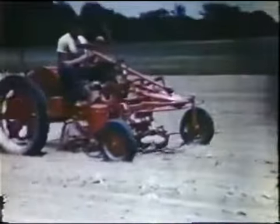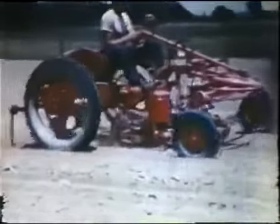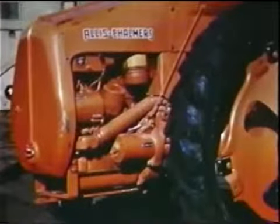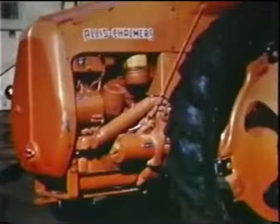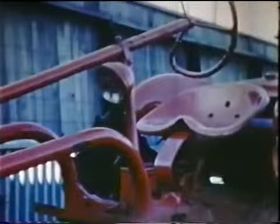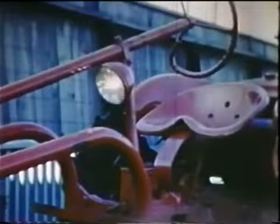All four wheels are adjustable to fit row spacing of practically every crop. A four-cylinder heavy-duty engine provides smooth, even power. Lights and starter are standard equipment, as are gas, oil, and air filters.